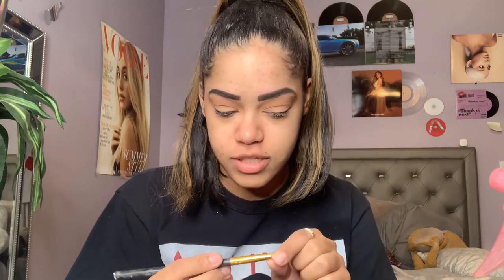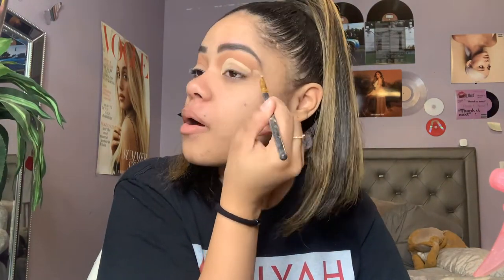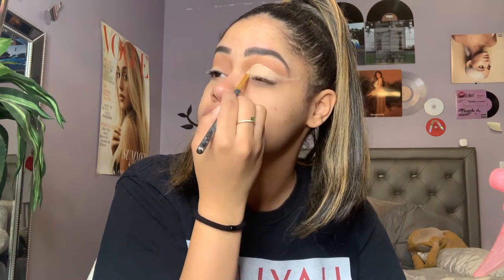Now I'm going to cut my crease, so I'm just going to take some of my Elf Camo Concealer. We're going into 2021 with great makeup! I'm going to use this BH Cosmetics brush, it's the 105, and I'm gonna cut the crease. Boom — crease is cut and I'm liking it.